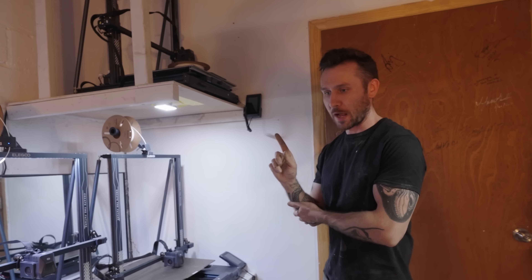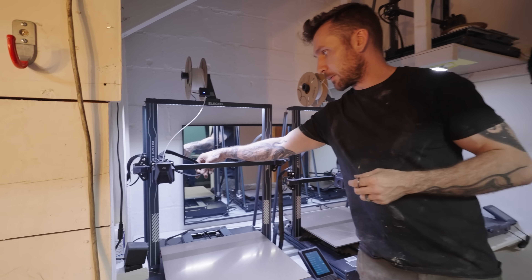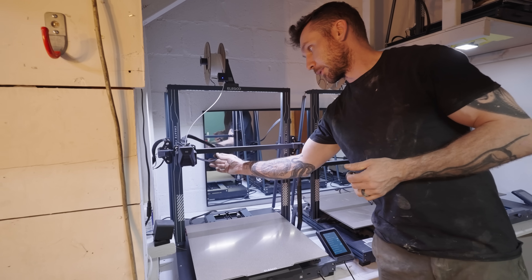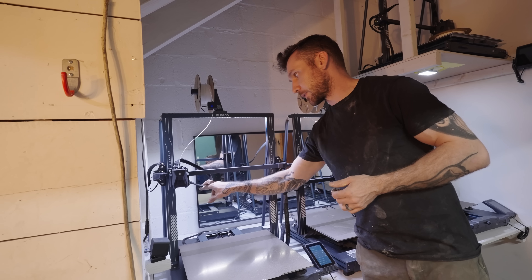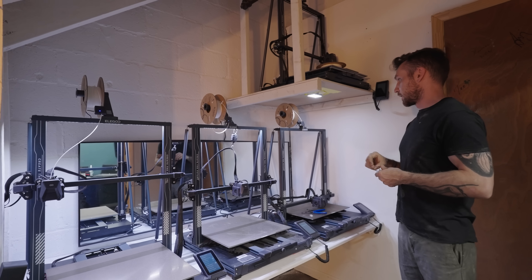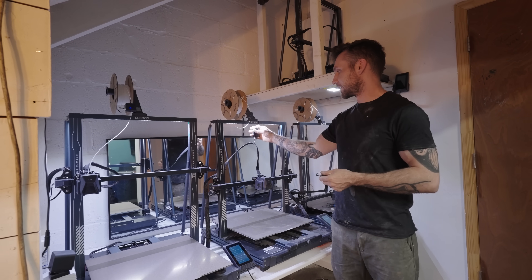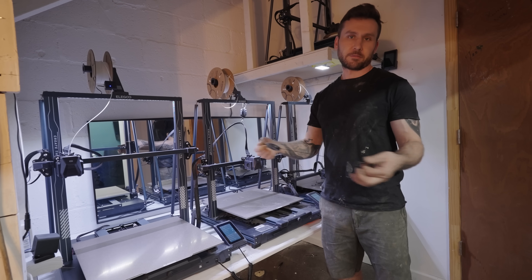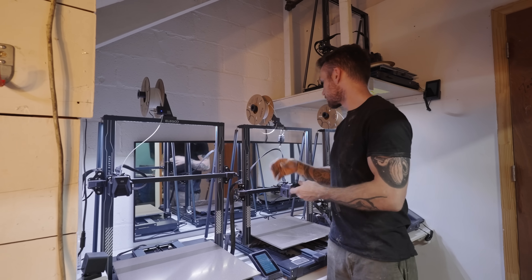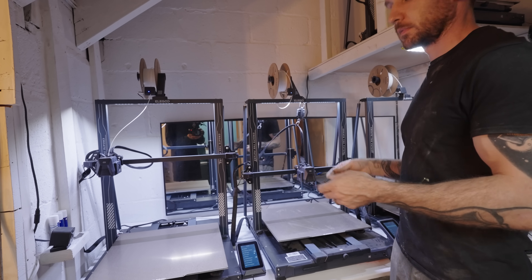These printers have been really good. We did run into one problem, which I have a solution for. This cable would hang down a little low, and we didn't really run into it until later in the build series. The little cable got caught on two of the printers. I looked online and saw that people were using these little key retractor things. I bought a set of two on Amazon for like $10, zip tied it here — it can fully retract down and keep the cable up and out of the way. Simple fix.